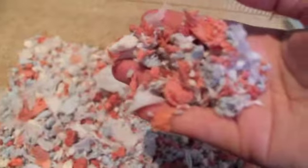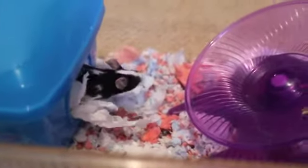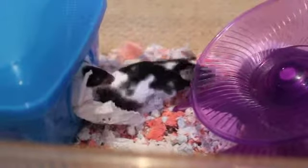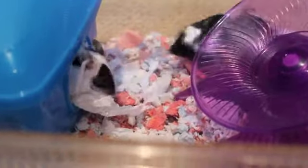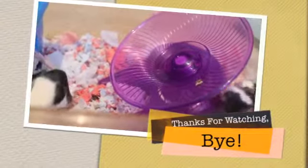So yeah, this has been a great tutorial. I had really, really so much fun making it. And I'm going to leave you with some clips of Charlie and Marley enjoying my Union Jack coloured bedding. Thanks for watching. Bye.